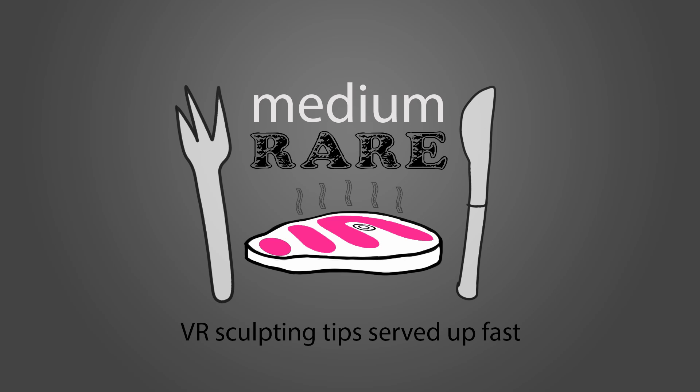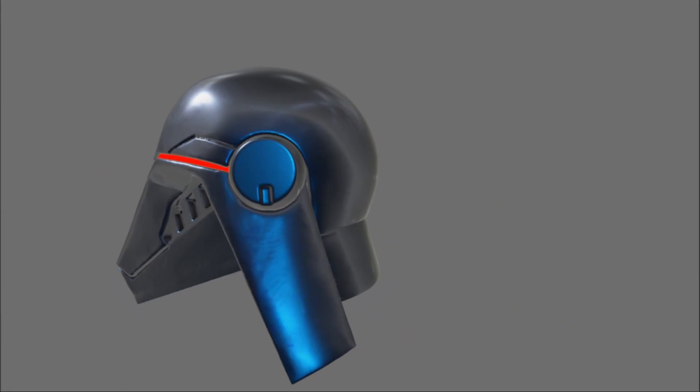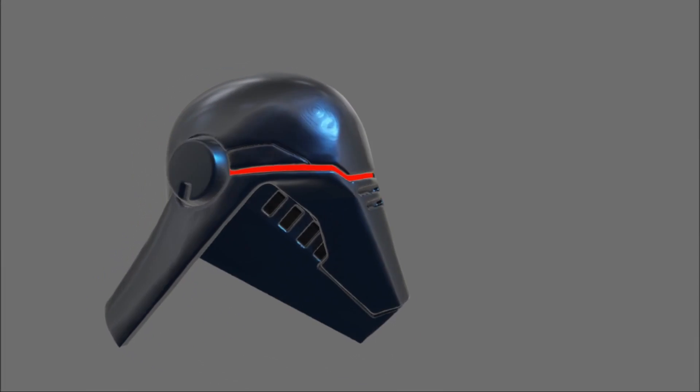Hi folks, welcome to Medium Rare, where I serve up my VR sculpting workflow in tiny bite-sized chunks. This episode is called 'What's My Takeaway: The Simple Power of Subtraction Modeling,' and here's a quick look at what we're going to make.